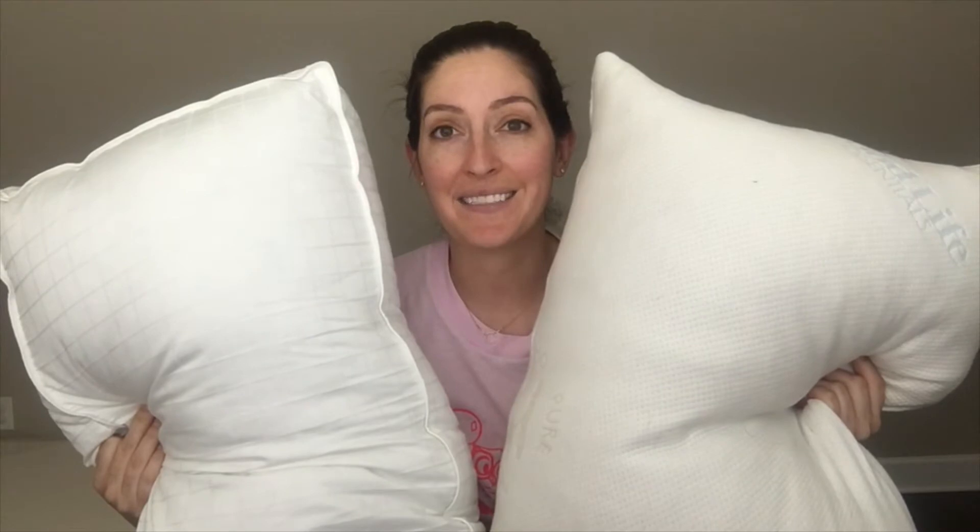Although their fillings may be different, these pillows do have a few things in common. They're both hypoallergenic, come in standard queen and king sizes, and you can machine wash and dry both of them. Based on my experience, I think their loft and support levels are great for back and side sleepers.